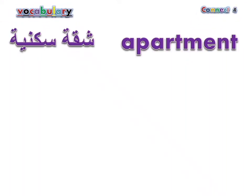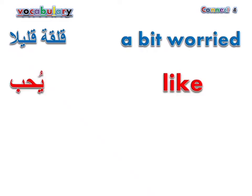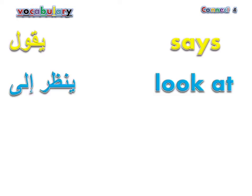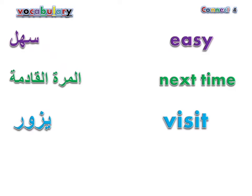Apartment. Parents. Together. Goodbye. A bit worried. Like. Arrive. Asks. Says. Look at. Try a little. Smile. Like.